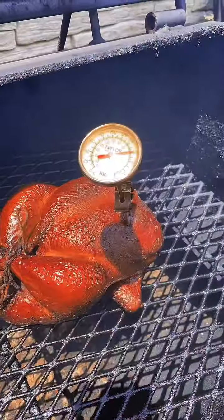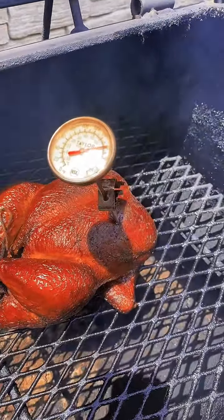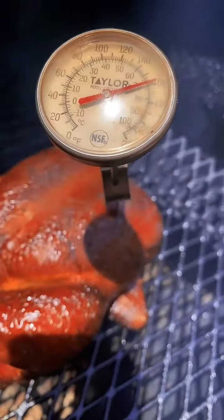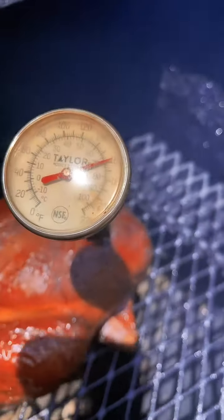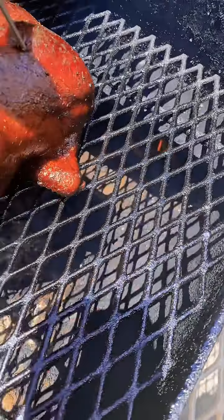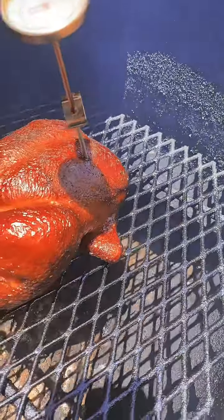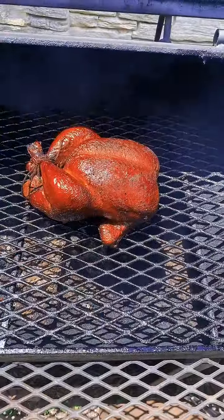Okay, so I'm outside checking on my bird. Let's check on it. We're up to 161 — we're getting close! That's a beauty, huh? Vietnamese smoked chicken.